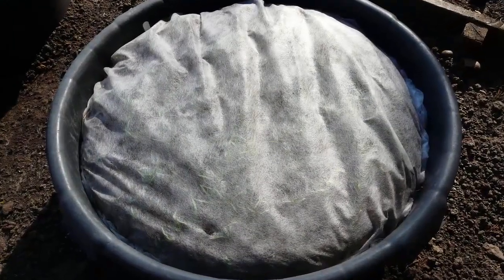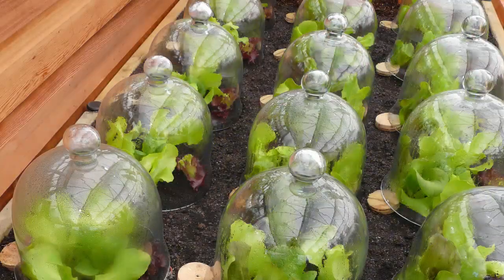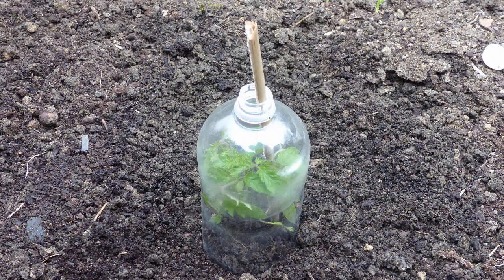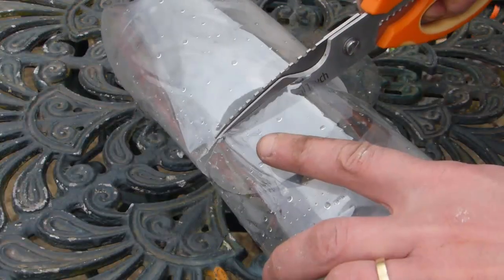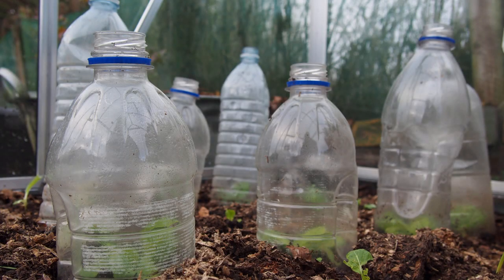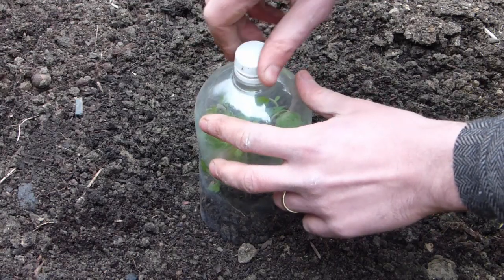Individual plants can be protected with squares of row cover cut to size, or by using purpose-made cloches such as these. Or make your own from clear plastic drinks bottles. Simply cut a bottle in half using sharp scissors, then place the top half over your plants. Keep the lid off on sunny days or screw it on when cold weather is forecast.